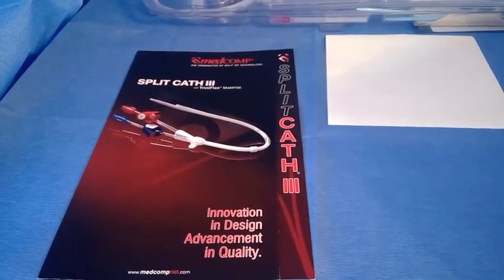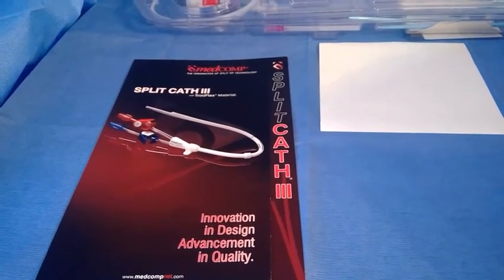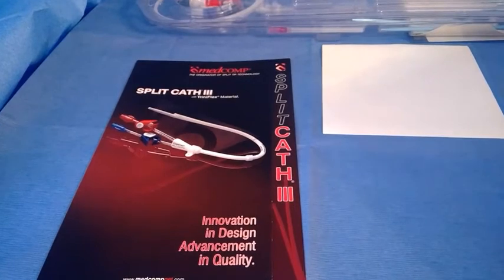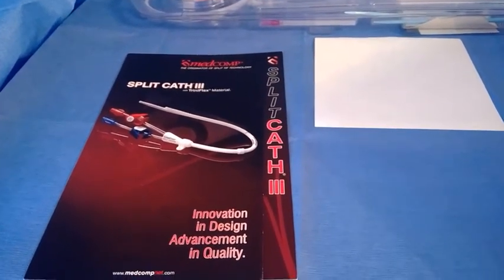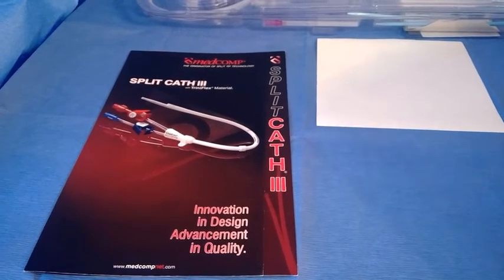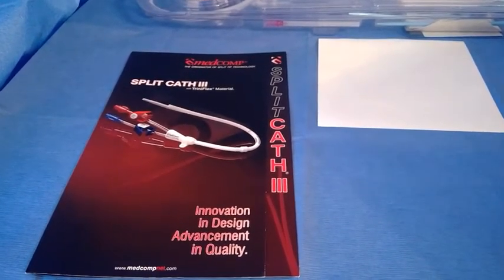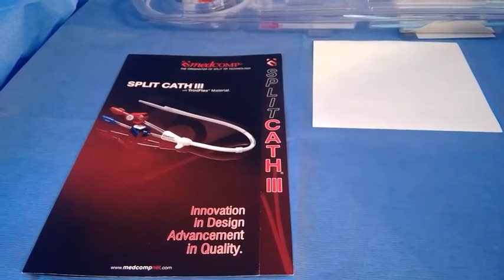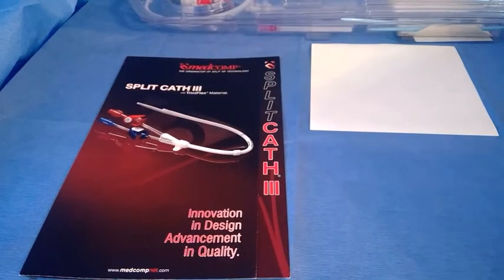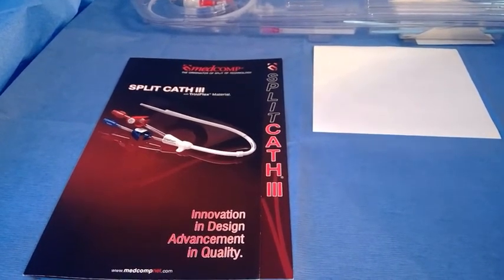The Split Cath was designed after the Tessio — the idea was to make a catheter with two independent internal lumens but with one tunnel and one IJ stick. The way they did it was to bond the polyurethane catheter together on the distal end so it can be split, kind of like a banana peel, to the customized split length you desire based on what you're seeing on fluoroscopy. Patient anatomy can be different — the heart can lean different ways, there can be scar tissue. It comes most commonly as a 14 French, though 16 French is by far the best performing long-term dialysis catheter next to a Tessio. We also sell sizes in 10 French, and lengths go all the way up to 55 cm for femoral applications.